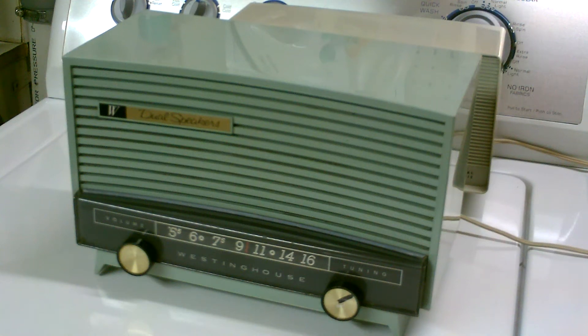Here's a 1957 Westinghouse radio, model 674T5, which is in mint green and has dual speakers. This radio was built in the year 1958.